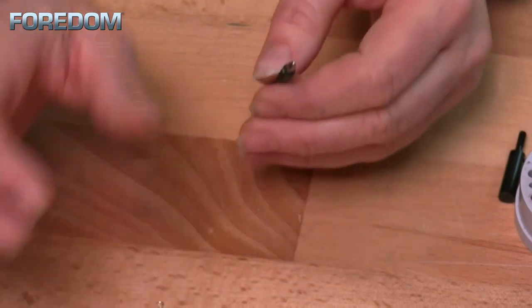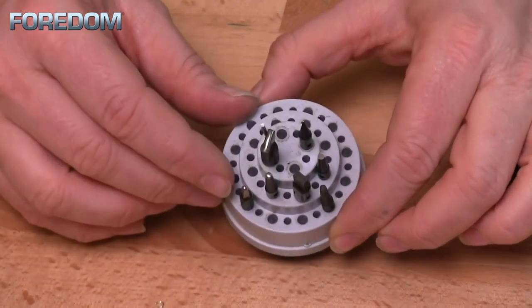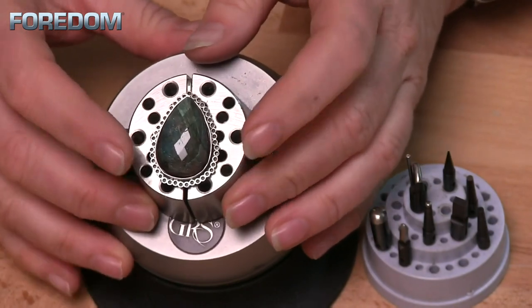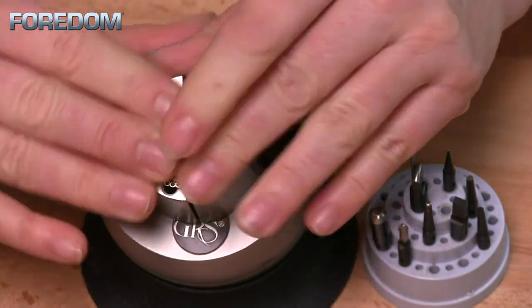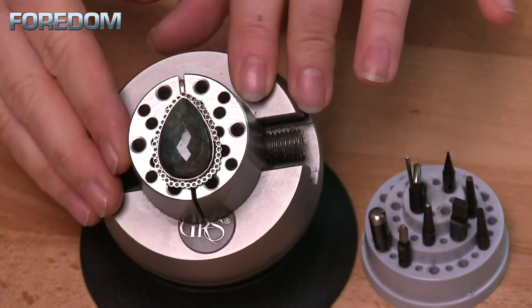I have a couple of videos that show how to do the altering on these, and I'll link those up at the top as well as in the description. Today I'm going to be setting this cabochon into the setting that I've already created. First thing I need to do is get my stone set into place, and now we're ready to set this.